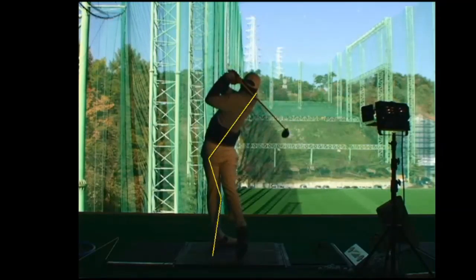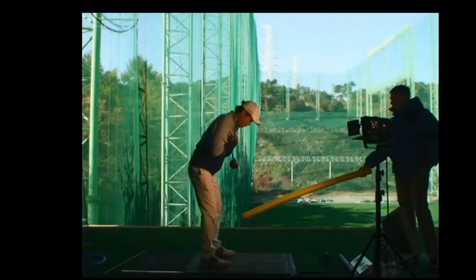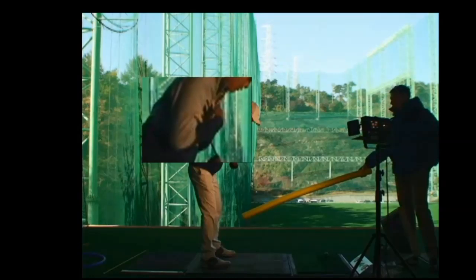So if you think this might be you, I've got a simple drill. I call it the reverse merry-go-round. Simply hold the driver by the grip end across your chest, with the driver pointing towards the target.